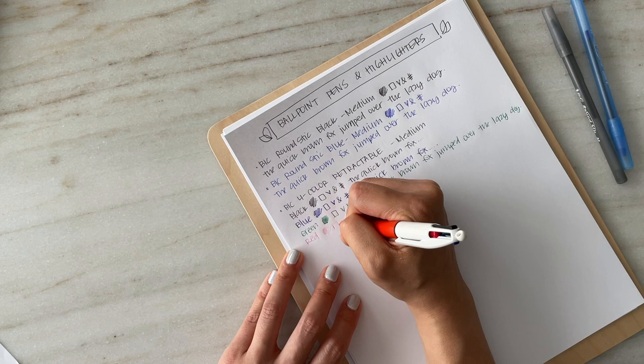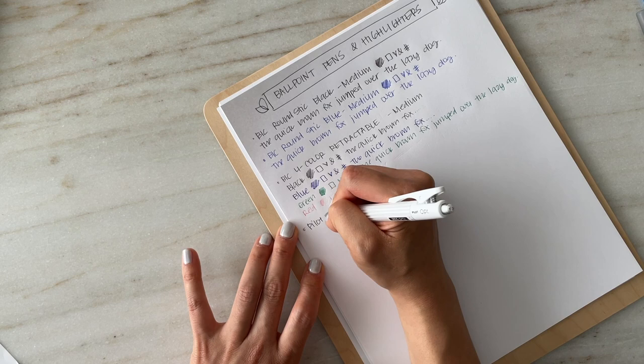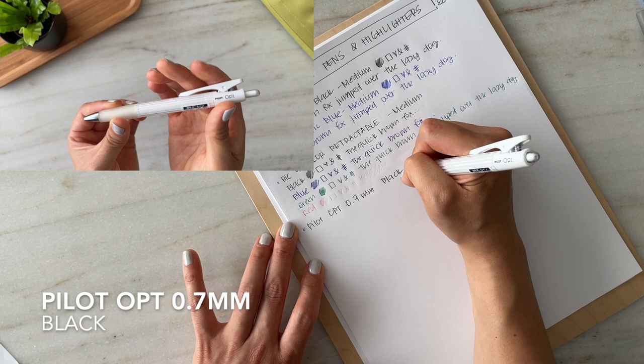The Pilot Opt pen is a step up from my Bic Round Stick pens. You probably saw this in my stationery haul video, which I'll link above. I love this pen.